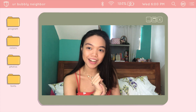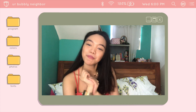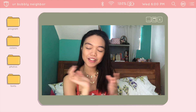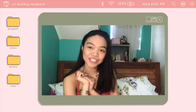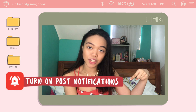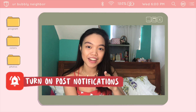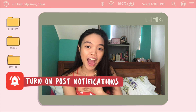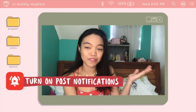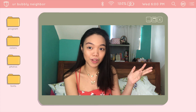Before we start, if you're new here, welcome to my channel. This is your bubbly neighbor, Kath. Please do hit the subscribe button — I will highly appreciate it. And if you like this video, please give it a thumbs up and click that post notification bell button so that you get notified every time I post a video. I post every Wednesdays and occasionally on Mondays and Fridays.